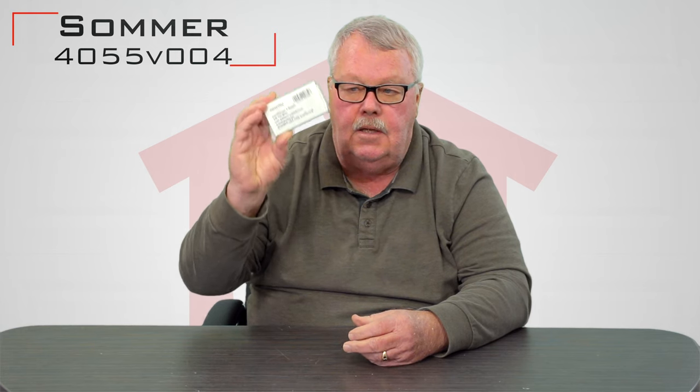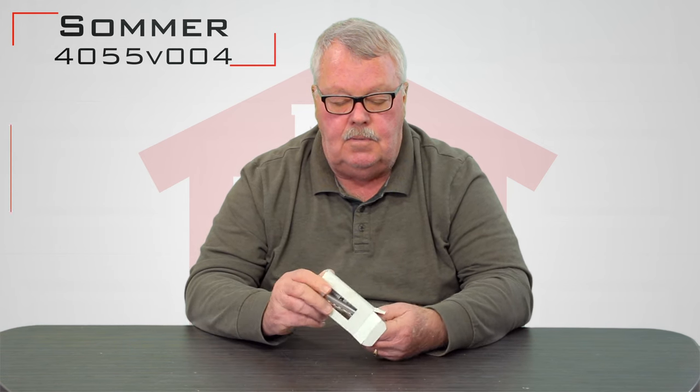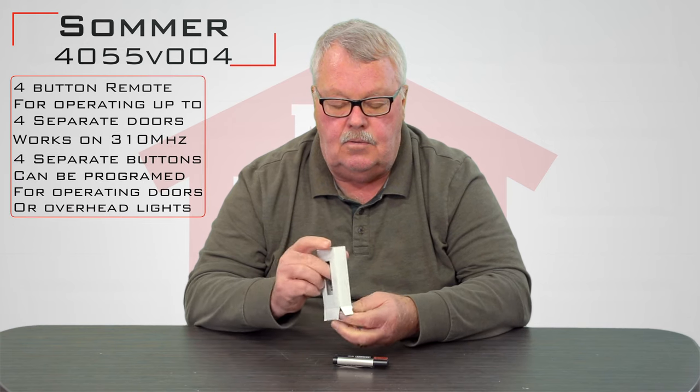It's very well thought of in this country. When you get it, it's going to come in a nice little white box like this. It's got a part number on it of 4055V004, and this happens to be a 310 MHz transmitter.